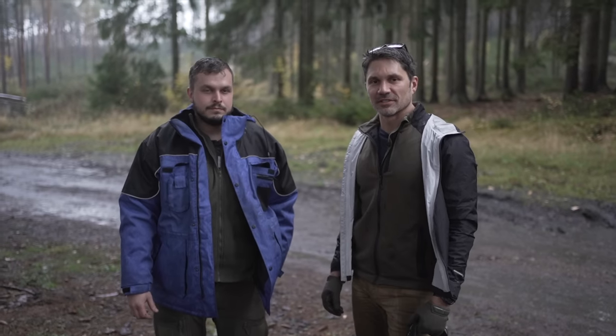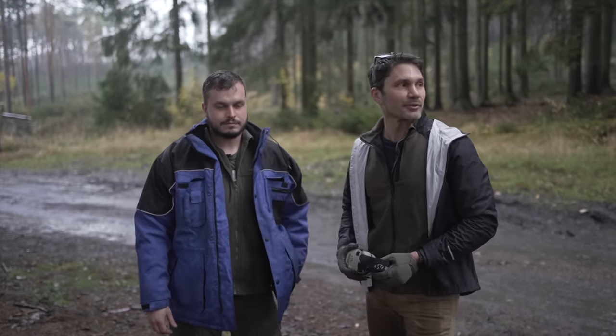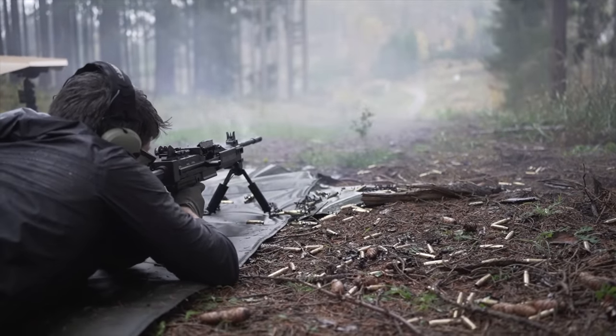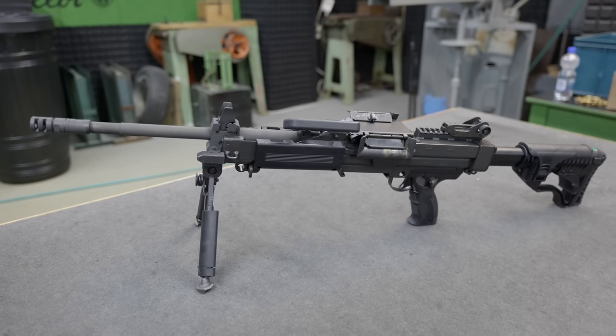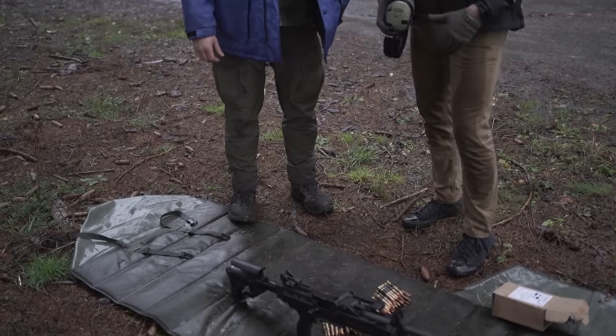Hey everyone, James Reeves with TFB TV here at the factory of Cellular and Bellet — actually in the woods behind it where they've got a fancy little machine gun range. That's the buzzing noise you hear in the background, letting people know that we're about to go hot with this, the Negev. I'm here with my buddy Miroslav. Talk to me about this machine gun. How do I load it? How do I shoot it? What do I need to know?